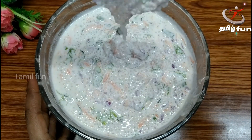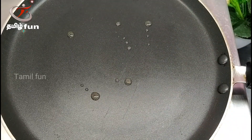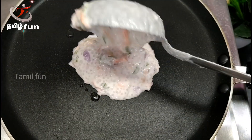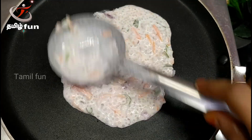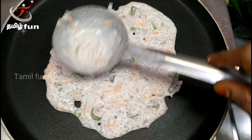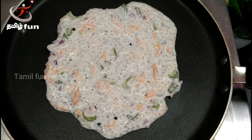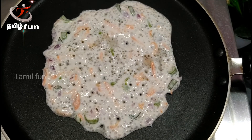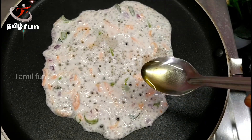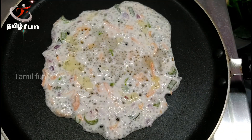It is very tasty. If you do it, it will be very warm. We will eat the Javarisi and it will be very soft. It will be very tasty. Now the pan is heated. We will do it in the pan and we will put it in the pan.